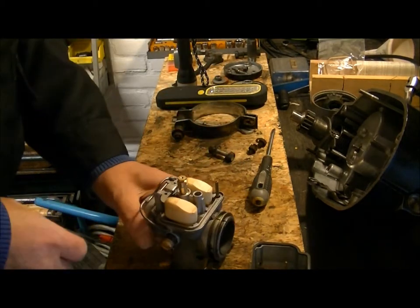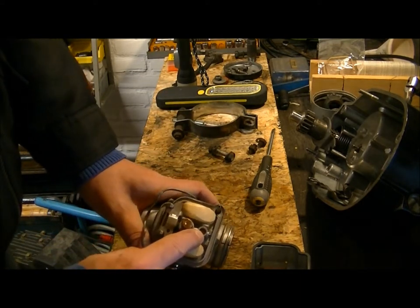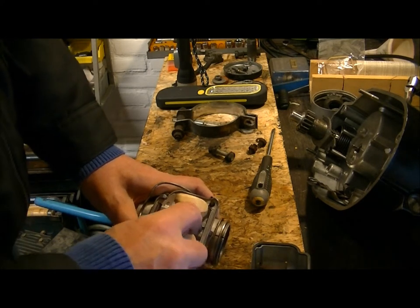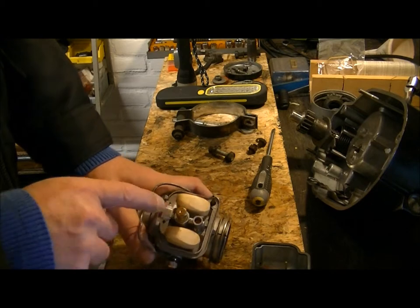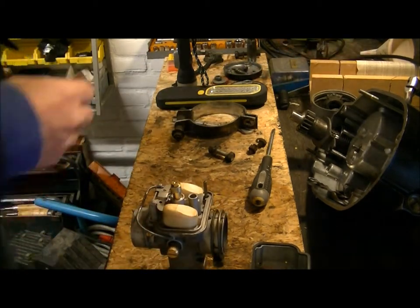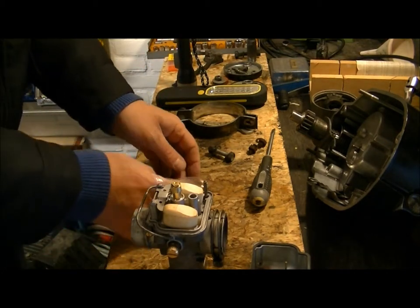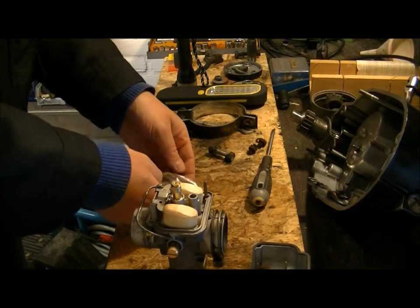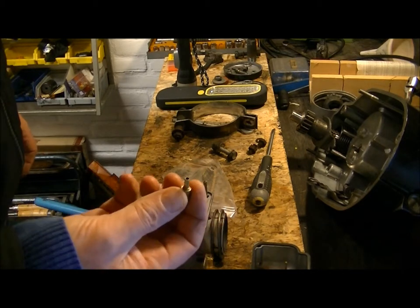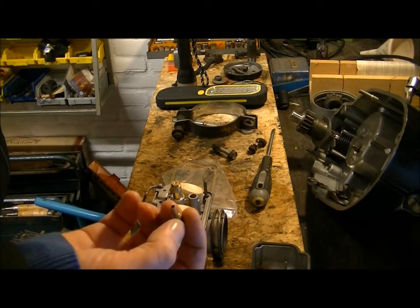What I also renewed was this gasket — it's a rubber one here, I like it. Most importantly, what got replaced was this jet. This is the idle jet, the main jet, and the main jet housing.